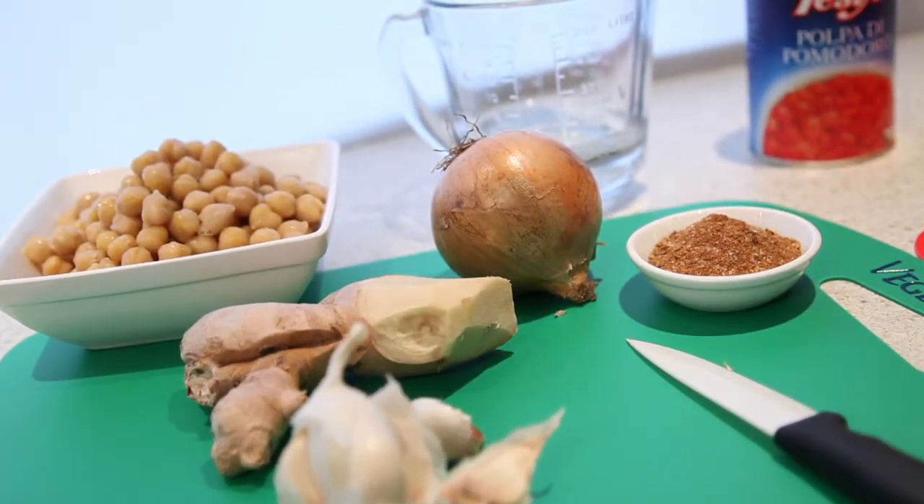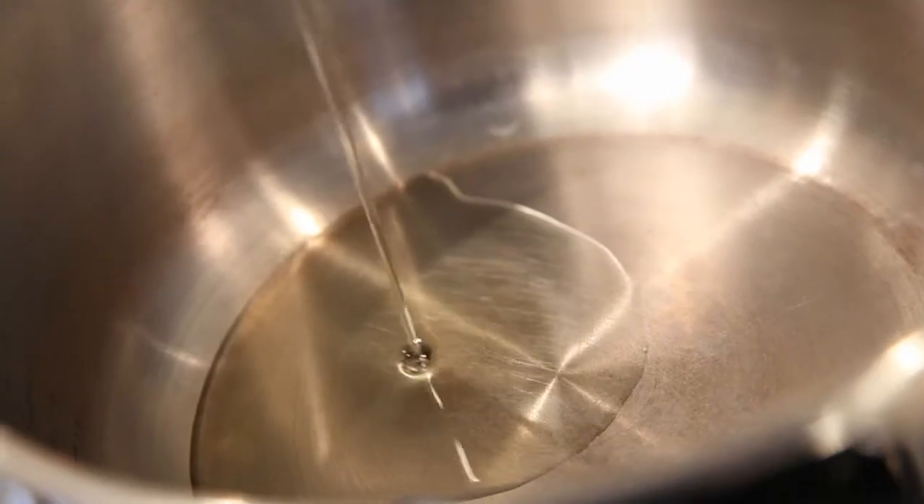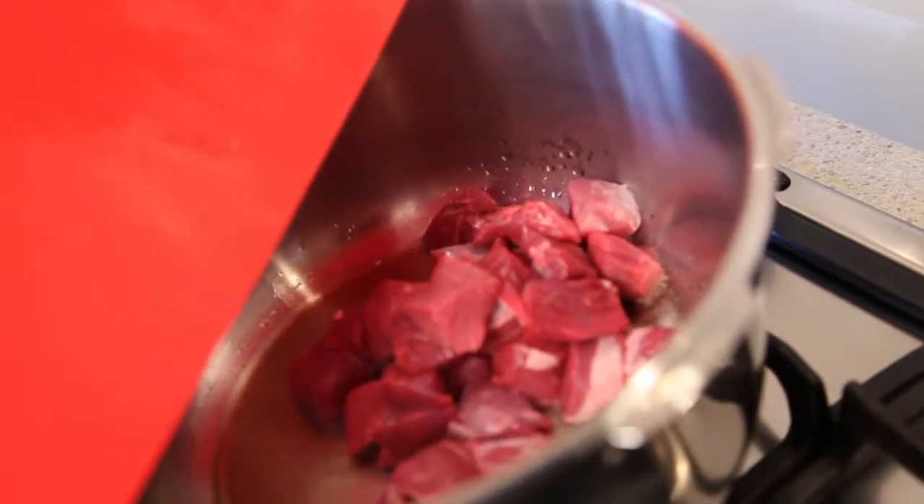Start by heating your large Steelfern pressure cooker pan over a medium to high heat. Pour in a dash of oil and brown three to four hundred grams of diced stewing lamb.